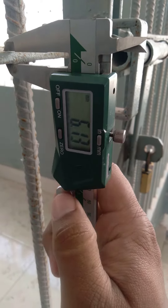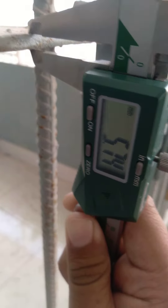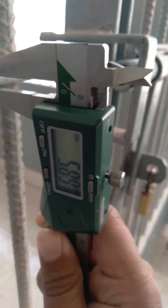We see that it reads 5.9. I will put the notch here. By this way we can take a measurement using slide calipers.